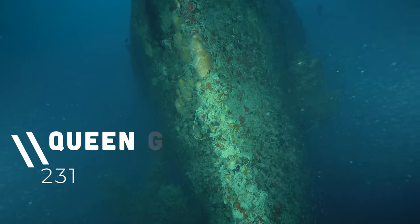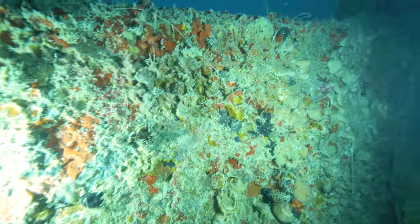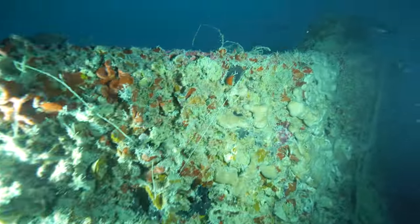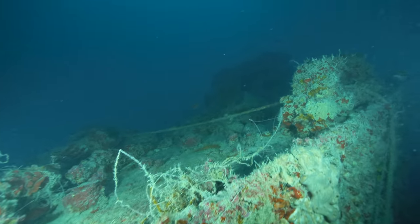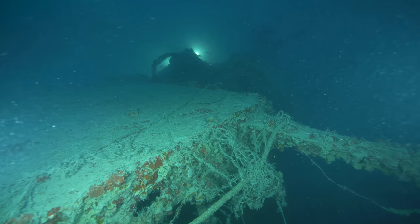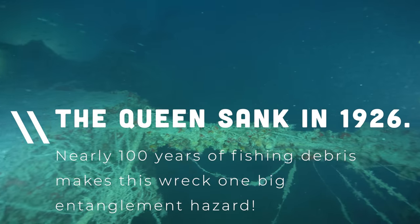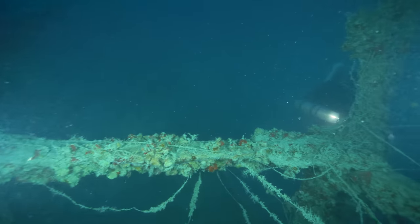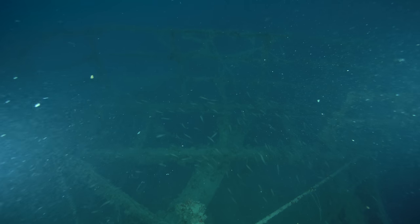For most people, the Advanced Trimix Diver certification is the summit of their technical journey that probably started a good while ago. It's a goal you set for yourself before probably even your first dive in doubles. And whilst I don't necessarily agree with diving to set depth records, you can't deny that there is something awesome about the first time you hit 100 meters on your dive computer. Welcome to the Centurion Club. It just feels cool, and it is a massive accomplishment — a testimony to your dedication to the sport.